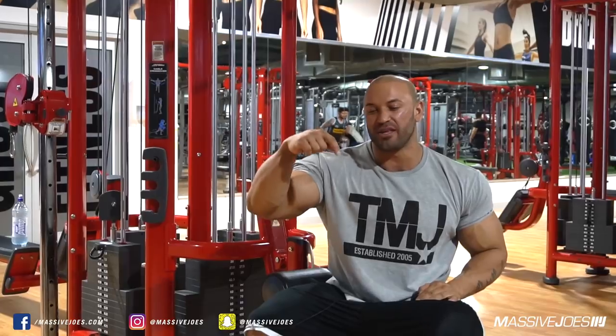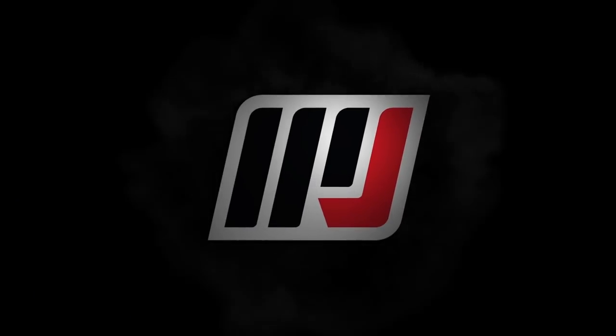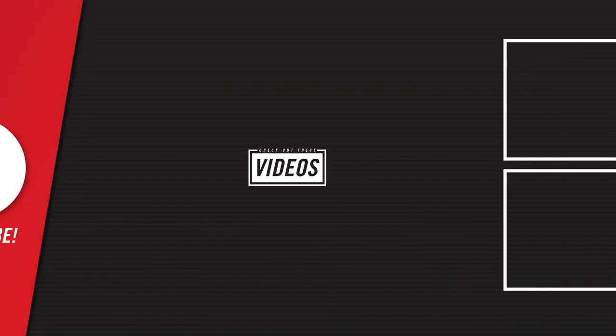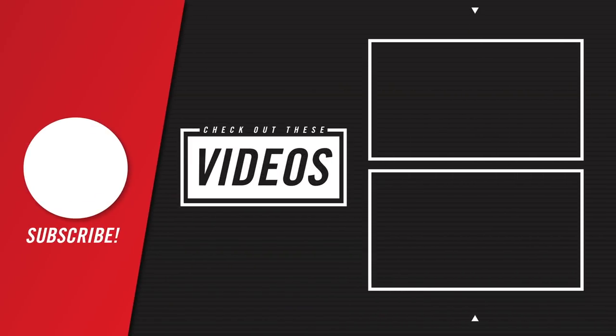All right guys, that's how you perform a TFM three-phase lat pull-down. I want you guys to give this a shot in your next back workout and leave a comment below on how you went. Thank you for tuning in to this video. Don't forget to check out our latest upload and our recommended video, and be sure to subscribe to The Massive Joe's YouTube channel to stay up to date with all of our latest uploads.